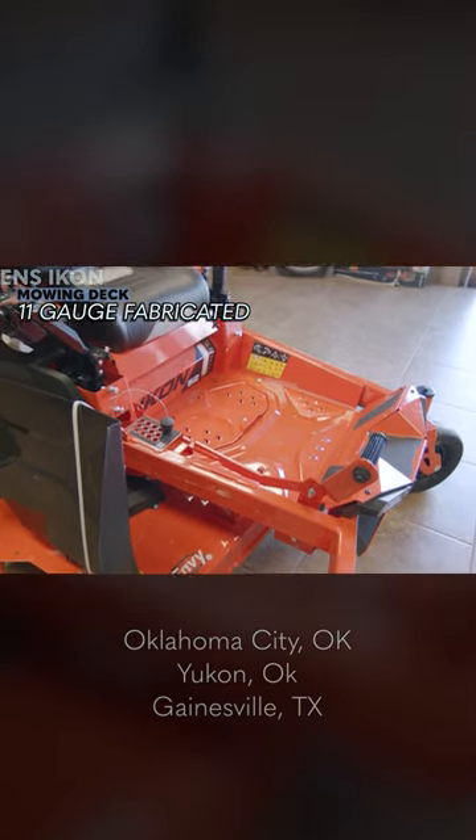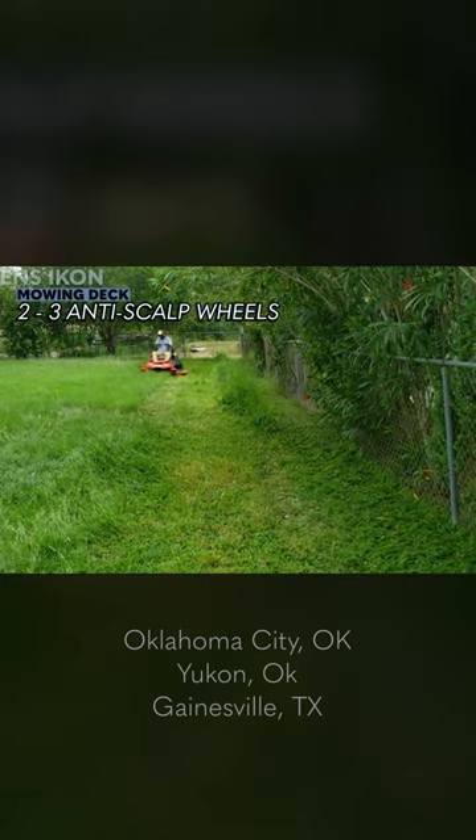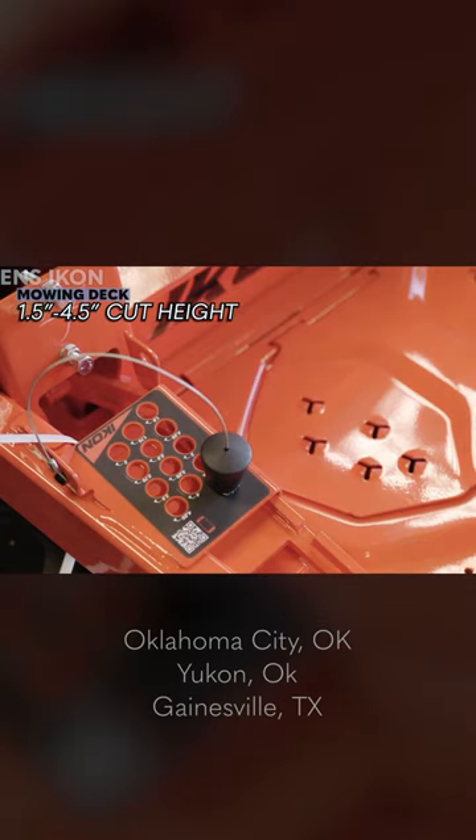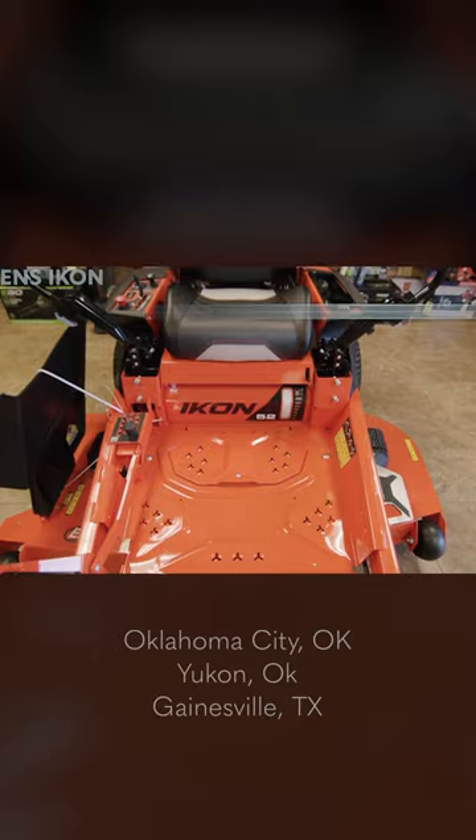The deck is light-duty, fabricated with 11-gauge steel with reinforced edges. The mowing deck has two to three anti-scalp wheels. Finally, the mower has a cut height variability from 1.5 to 4.5 inches and uses a pin plus foot pedal system.